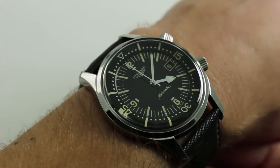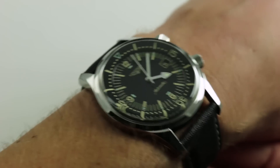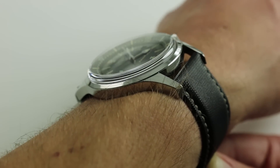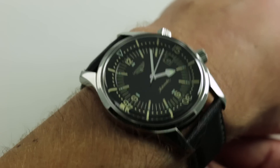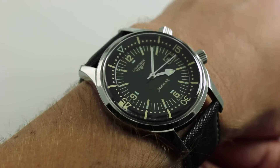You can see the watch resembles the old super compressor cases with their twin crowns, internal bi-directional rotating bezels, and nicely tapered, substantial, sprawling lugs. The watch is very true to history in size — 42 millimeters across the round of the case, not including the crowns.